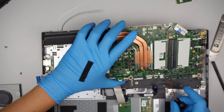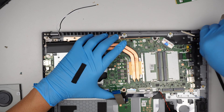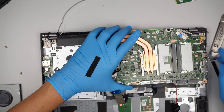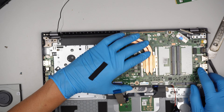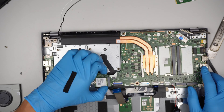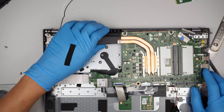So for this computer, if you need an upgrade, more likely the only thing you can do would be the RAM. It has two RAM slots, meaning you can add additional RAM. And if you need more storage, you can add additional storage with the M.2.